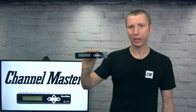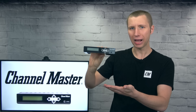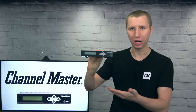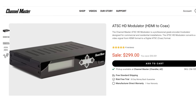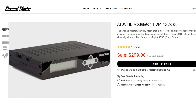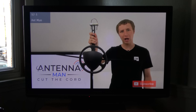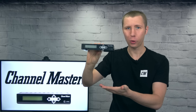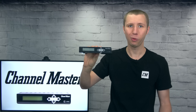Hey everyone, it's Tyler, the Antenna Man, and today I'm going to set up and review this Channel Master ATSC HD Modulator. This is a professional grade encoder designed to distribute video from an HDMI device over coax to multiple TV sets alongside existing over-the-air and cable channels. There are many uses for this encoder, including making your own closed-circuit TV station. Stay tuned to learn more.